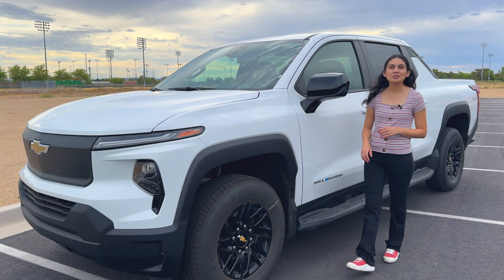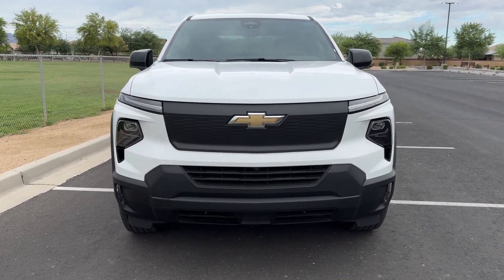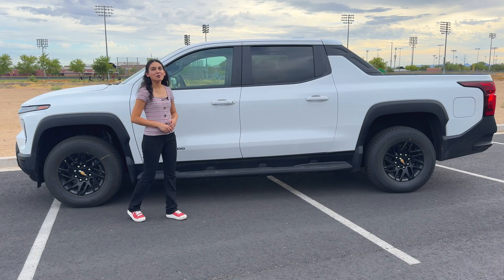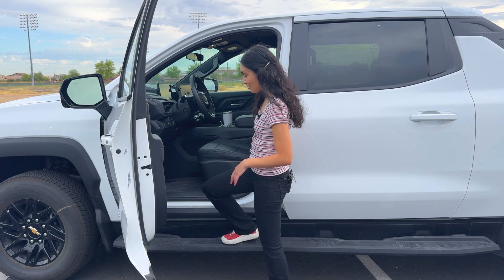There's so much to look at in and around the truck, so let's start off with its design. The front is distinct, with its matte black panel futuristic headlight design, and on the top, a sloped roof. From its side profile, it looks like a truck, which is more than you can say about one of its competitors. Conveniently, there's a step on the side to make ingress easier.